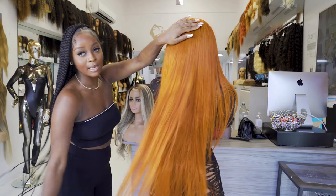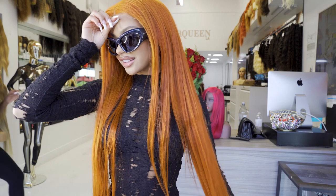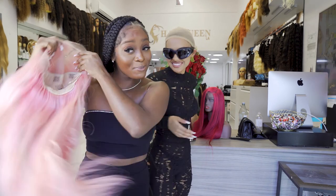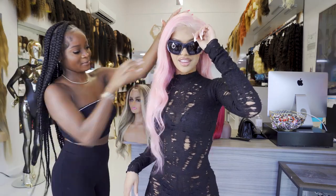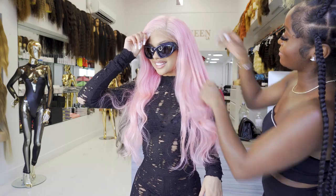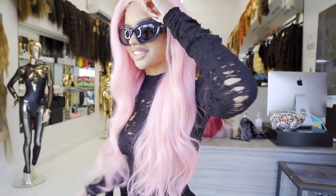Y'all see how the comb is just gliding through the hair, okay? And you're giving natural ginger. Y'all already know I gotta hype this pink up. Come on, the pink — oh my, oh my — put this on my head. Yeah, this is too cute, this is so cute and girly and pretty. I like how the hairline is really cool and it smells really good, fresh wash.